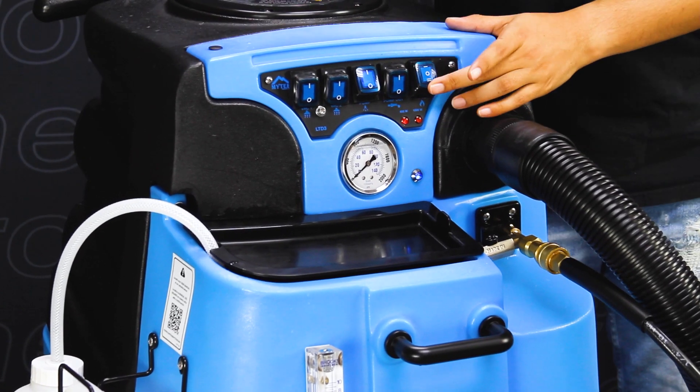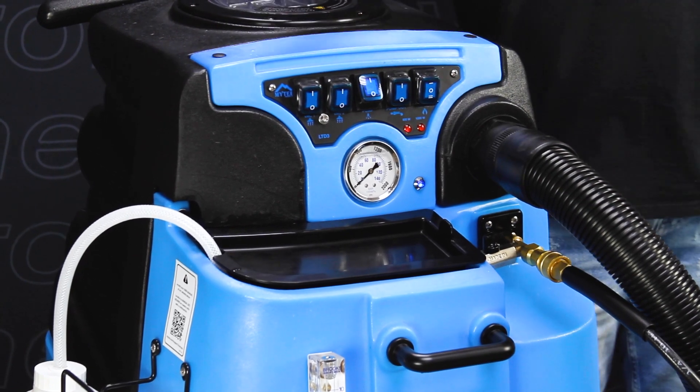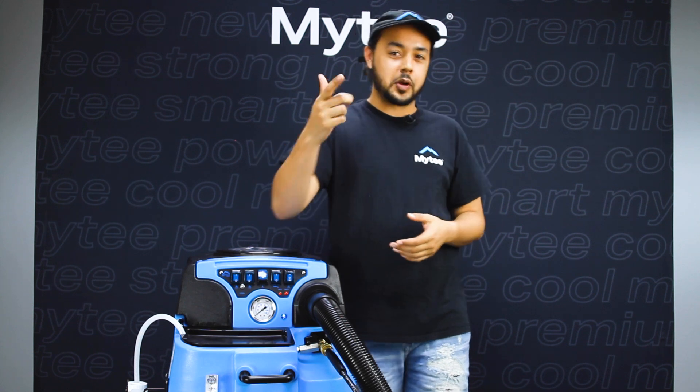But we have a 20-amp circuit, so we're going to put it at the bottom position — that's the full 1600 watts of heat. We're going to give it about 7 to 10 minutes to come fully up to temp, and we'll be right back.